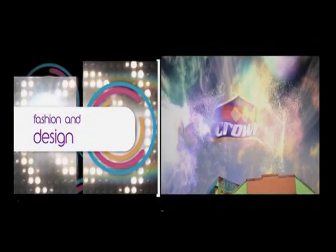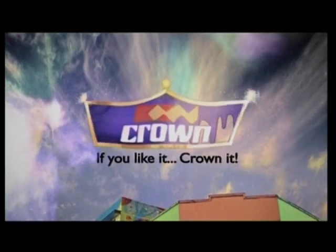The fashion and design segment in association with Crown Paints. If you like it, crown it.